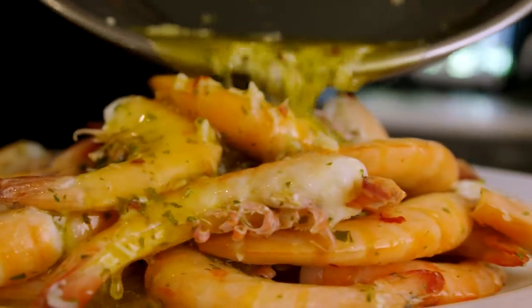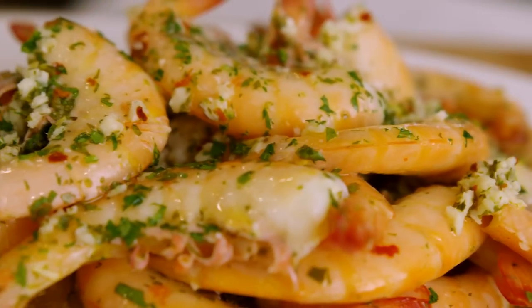In today's video we are making easy and delicious garlic lemon peel and eat shrimp. What's going on everybody, welcome back to another episode of More Seasoning. I am your host Farnham.